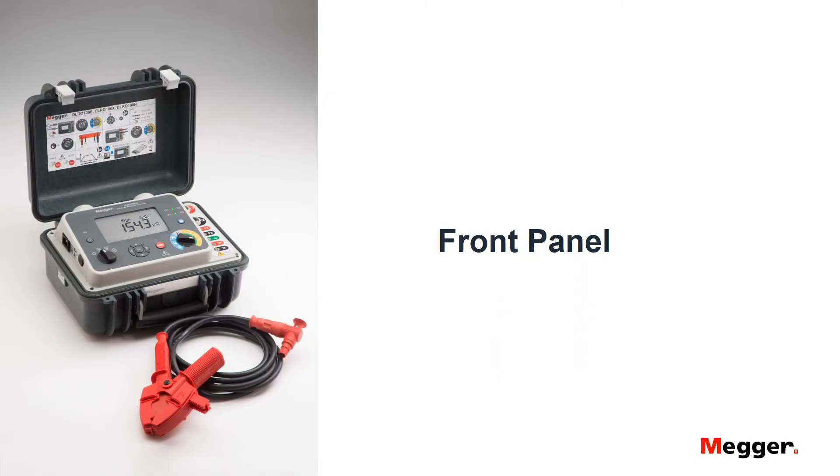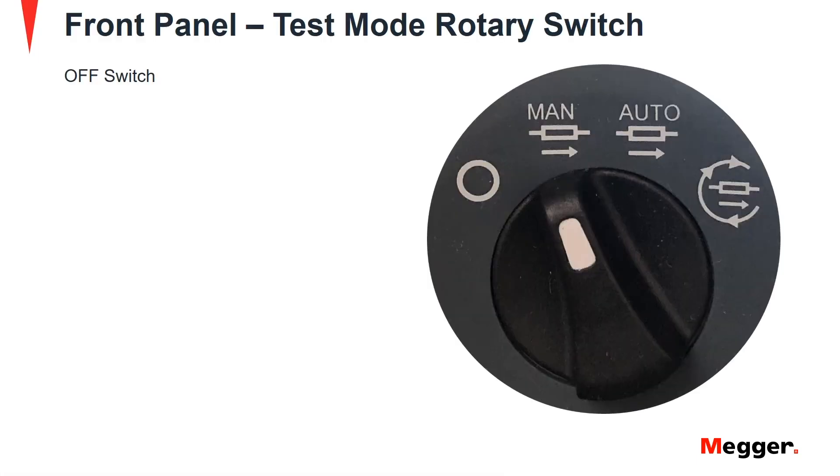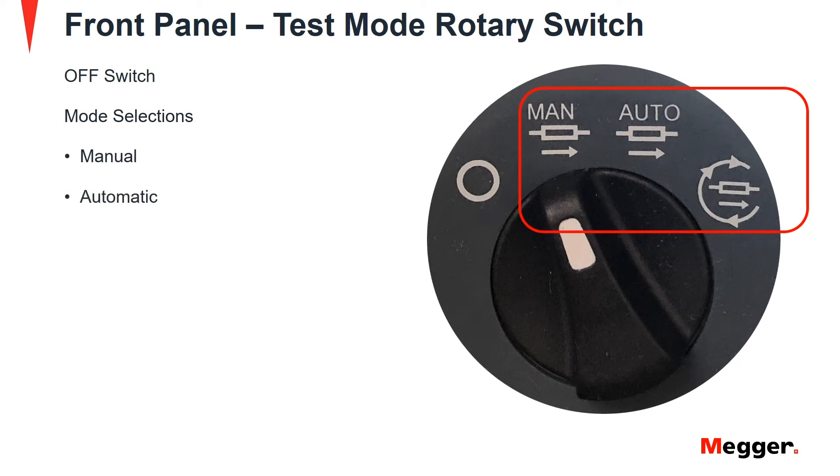Let us review the front panel of the DLRO100. First is the test mode rotary switch. It includes an off position — the instrument switches on by rotating the switch clockwise from this position. Test modes provided are manual, automatic and continuous.